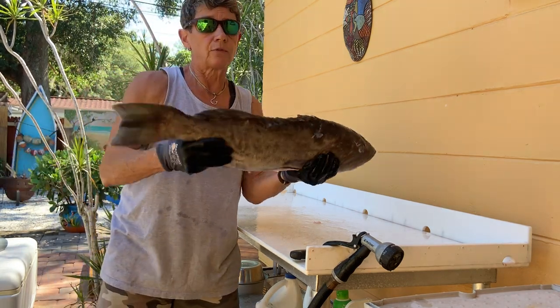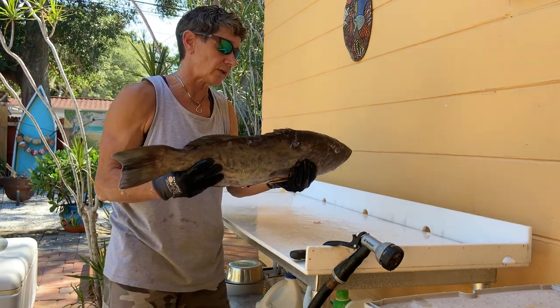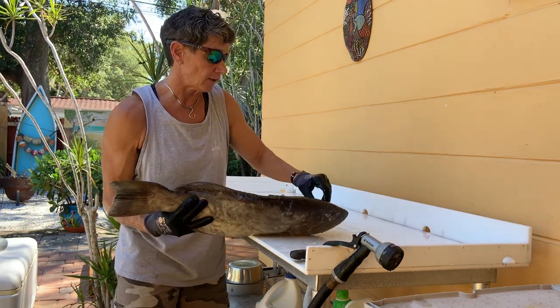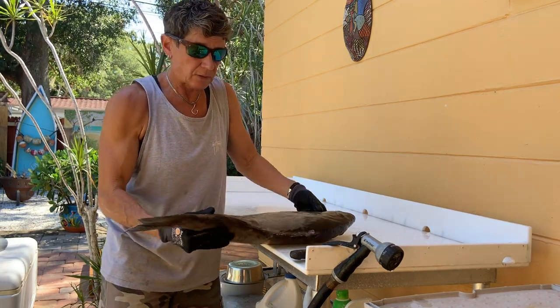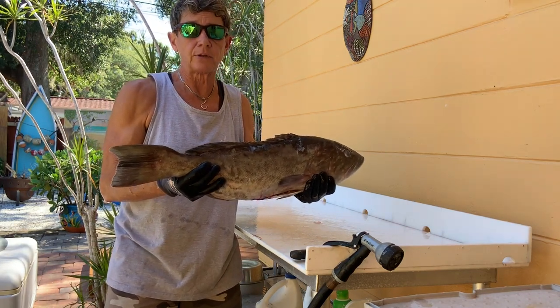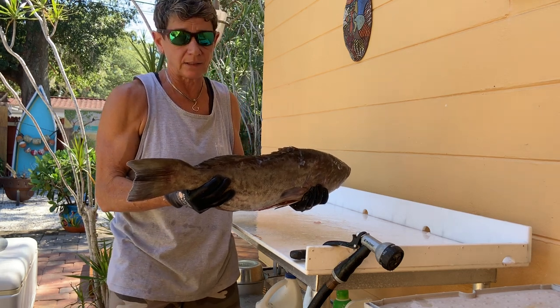Let me show you a couple things you want to look for when you're picking out a fish. First of all, fish size is very important. This is a decent sized fish for filleting — it doesn't have a really big head on it, it's probably about 15 inches long. It's a decent size as far as your yield.